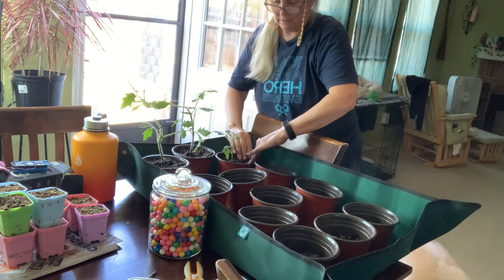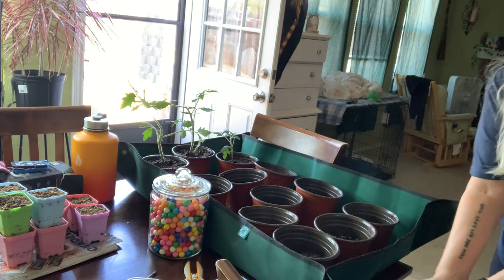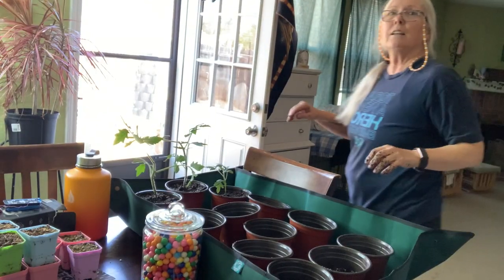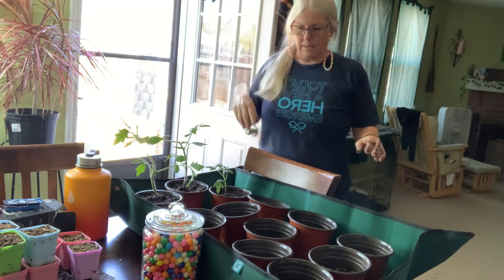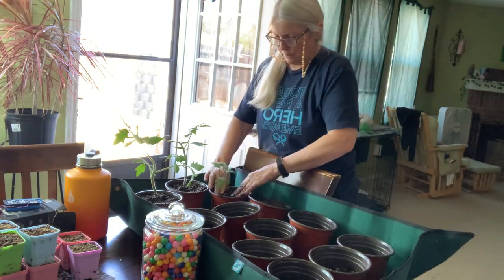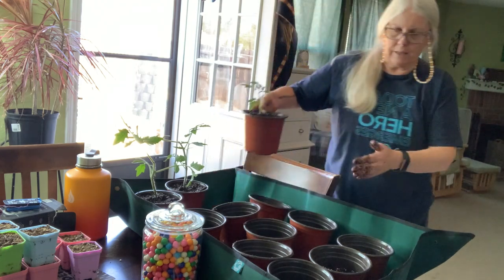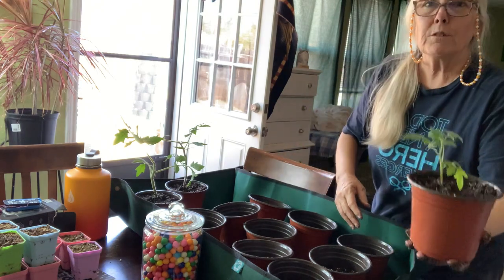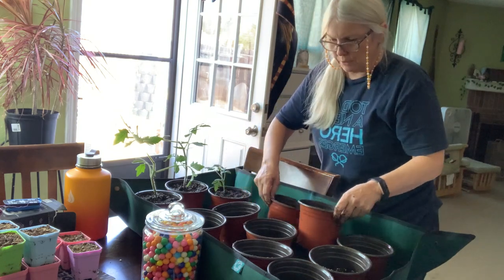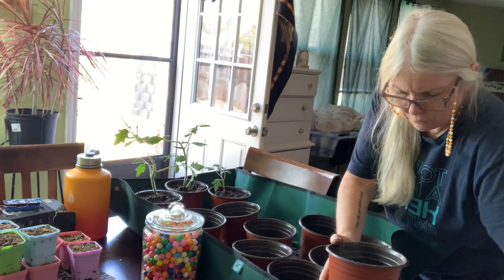That's a little bit better — you can see my head now. This guy is really potted deep. You can see how deep I got him without ruining anything because he was smaller, I could get him deeper. Now I've got a bunch of pots that need some soil in them.